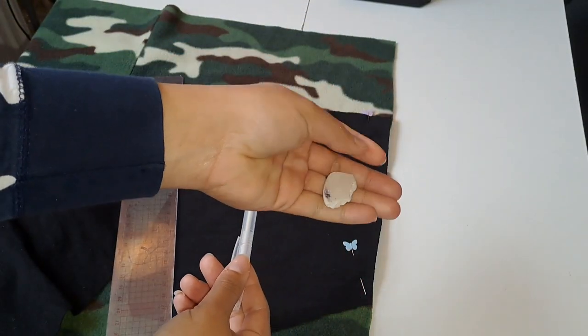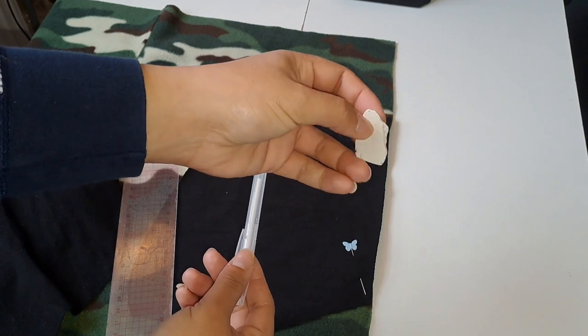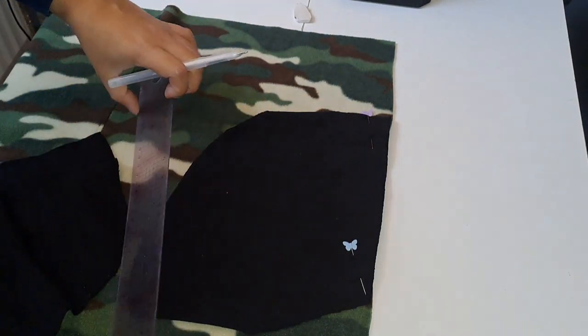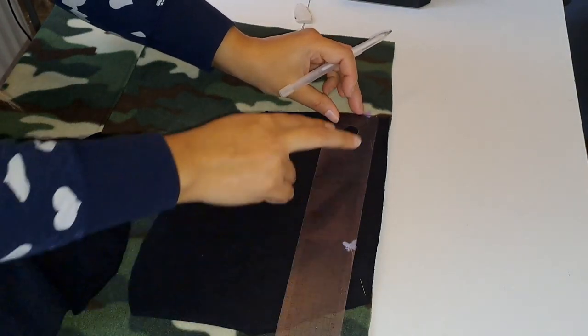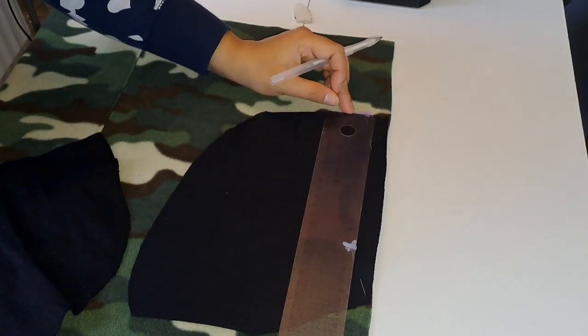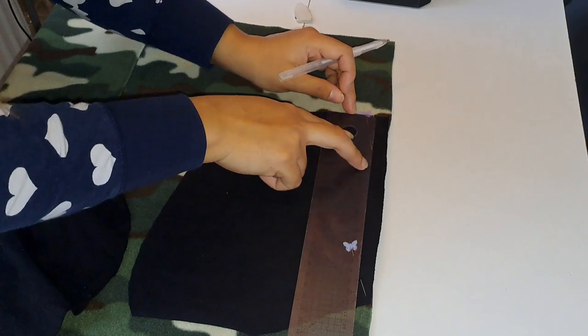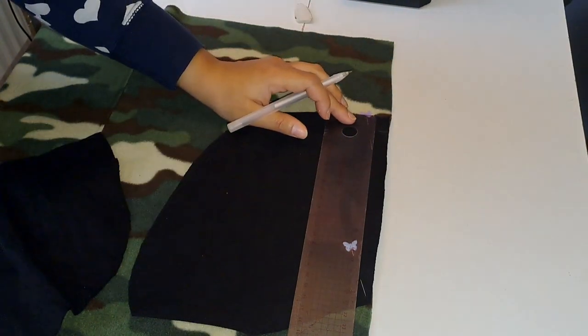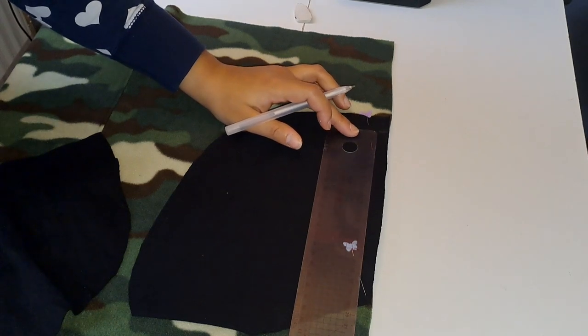You can use a fabric pen or chalk to make your markings. So from the top of the lining I mark two centimetres down. Then from that line I measure 16 centimetres and I make another mark.